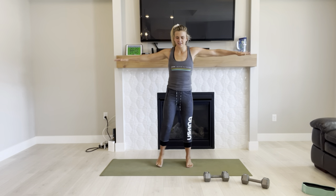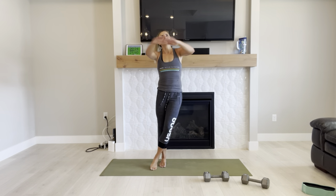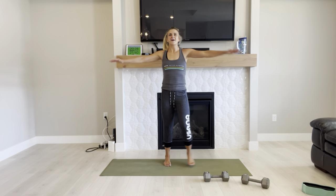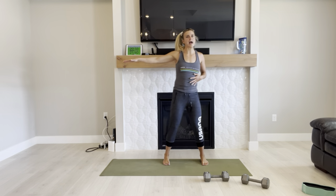If you're getting a runner's cramp, always slow down. You don't have to entirely stop, but you want to regain control of your breathing. Slow it all down.